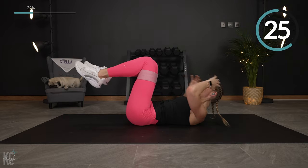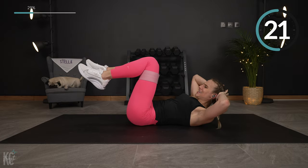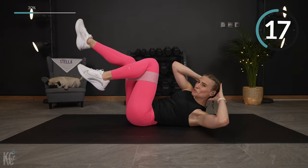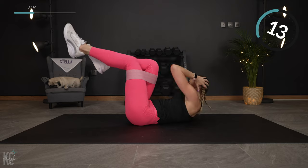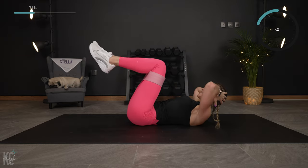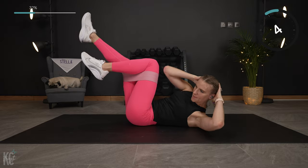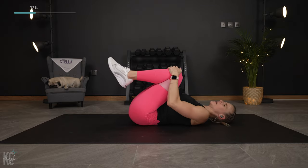We are making it count — it's burning! You're doing amazing, keep going. Come on, get those shoulder blades up and off the mat as you lift. You're doing it. Lower it back.